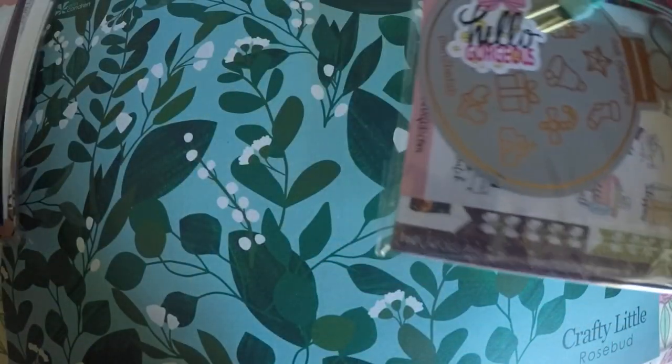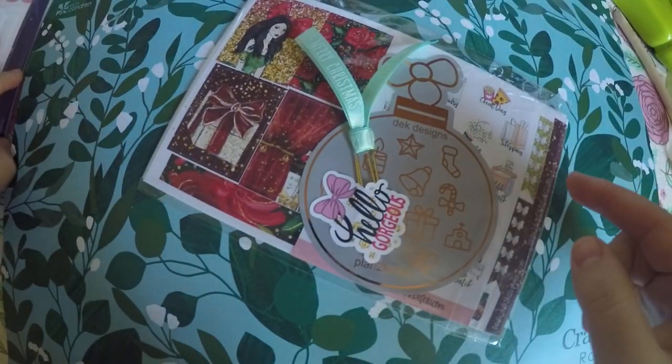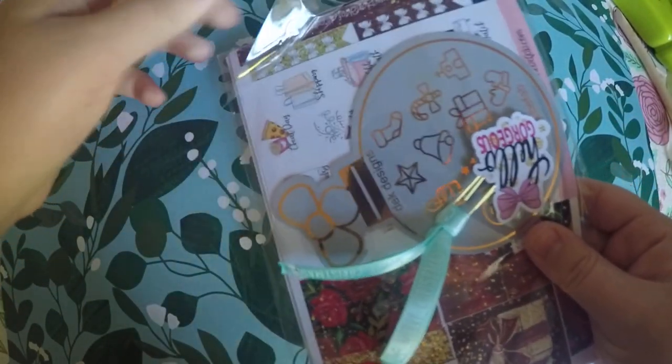I've got three different shops here. The first one we're going to get into is Plan To Be Fab, or DEK Designs. I believe I ordered under Plan To Be Fab, but it's got both listed on there, so I'm not sure how that goes. So we'll jump right into it.